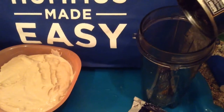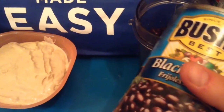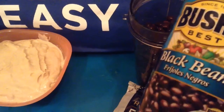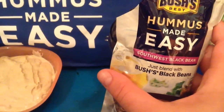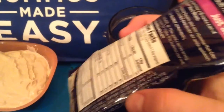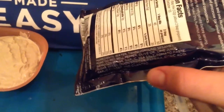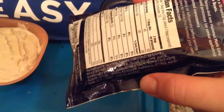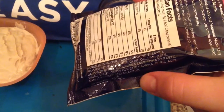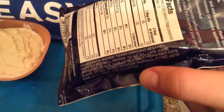Now we're going to try our black bean one. I've already drained my black beans and I'm going to pour in my Southwest black bean packet. This one has more stuff in it than the other one did. Let's see: water, tahini, roasted red bell pepper — that's actually my favorite kind of hummus, the red bell pepper kind.